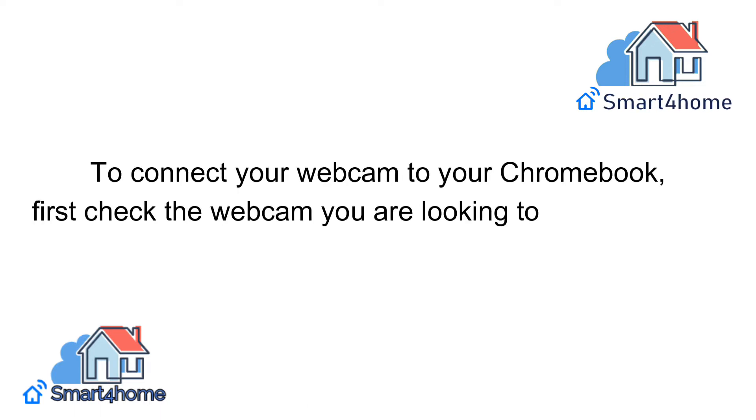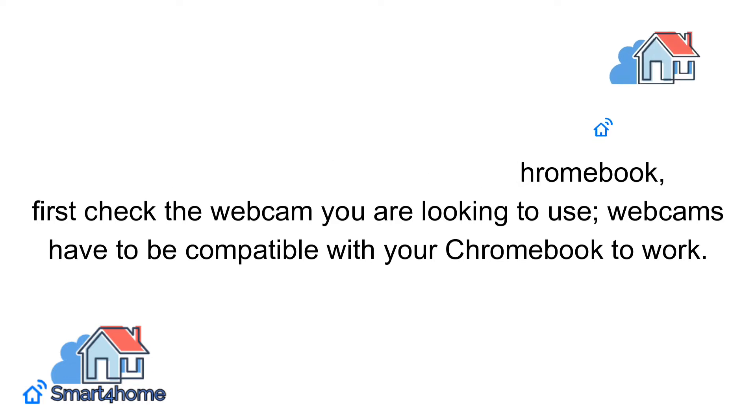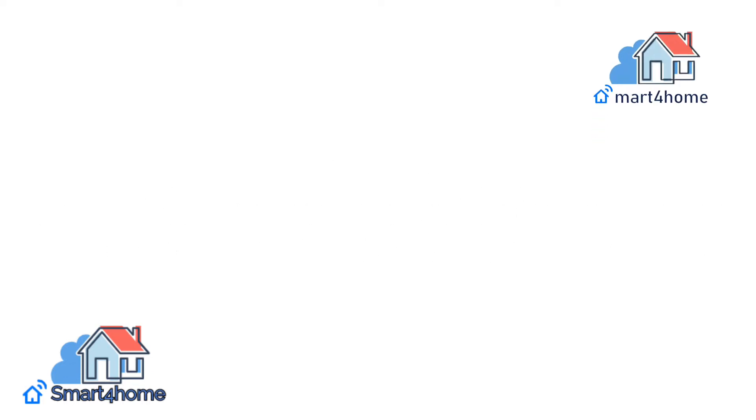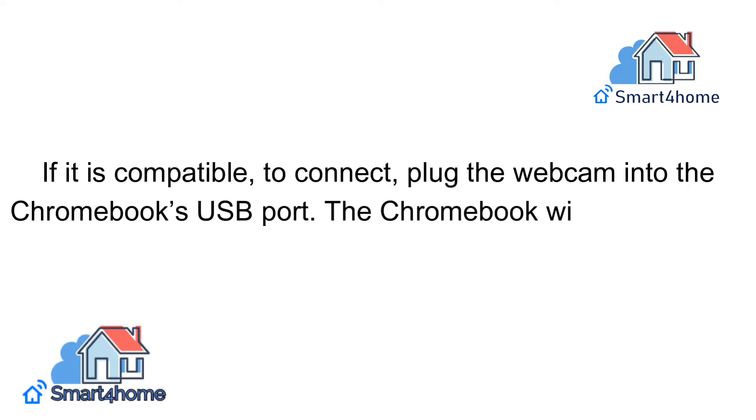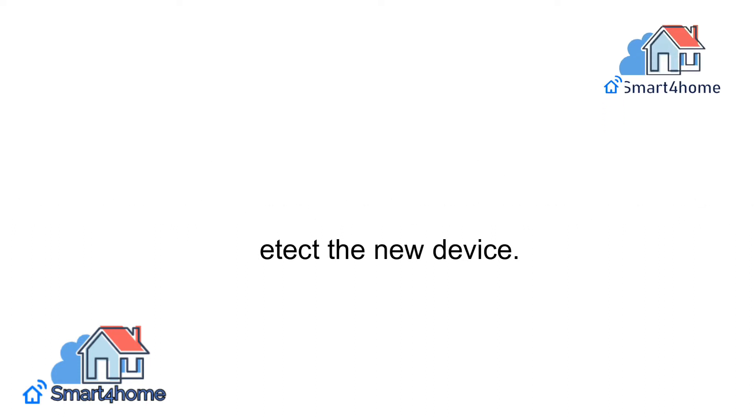To connect your webcam to your Chromebook, first check the webcam you are looking to use. Webcams have to be compatible with your Chromebook to work. If it is compatible, plug the webcam into the Chromebook's USB port. The Chromebook will automatically detect the new device.